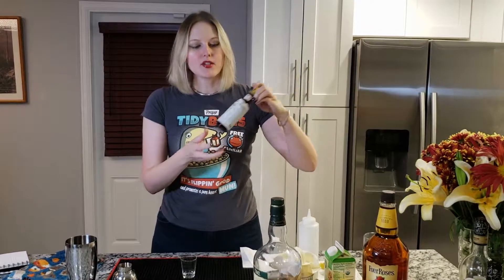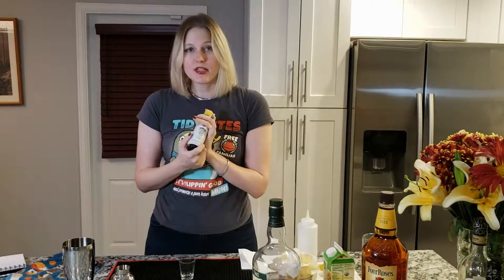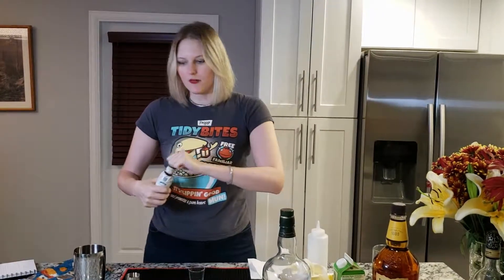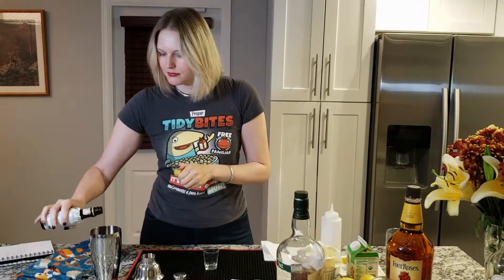I also like to add a dash of Angostura bitters in my whiskey sour. The traditional whiskey sour recipe does not call for bitters, but I love bitters and I think it helps round out the flavor. If you're using aromatic bitters that come in a dropper, just use eight drops — that is equivalent to one dash of Angostura.